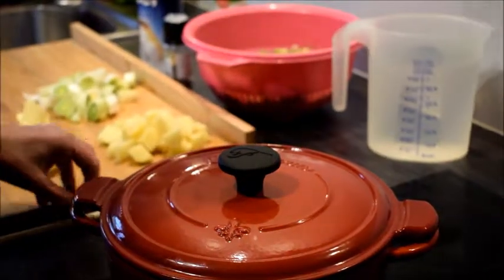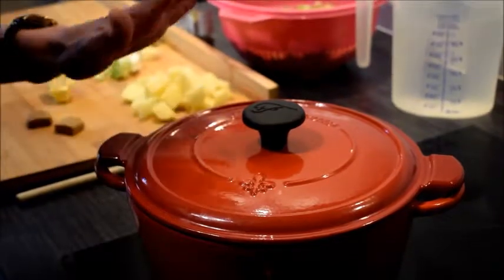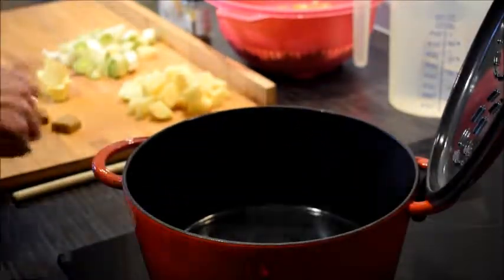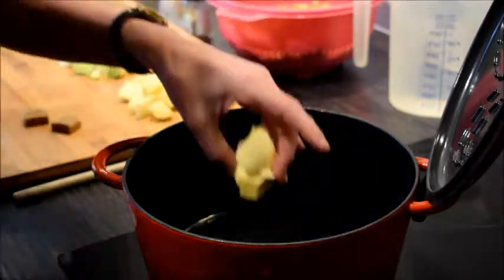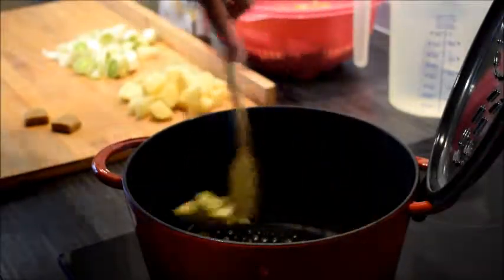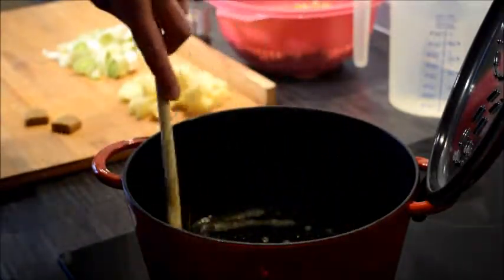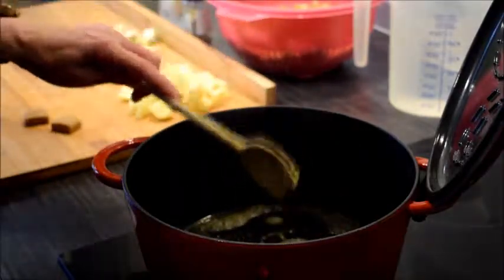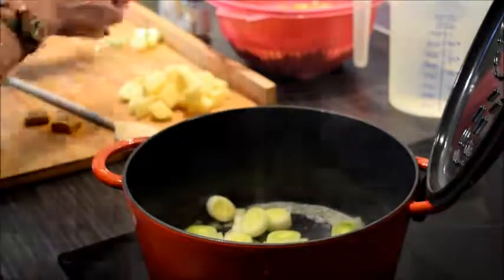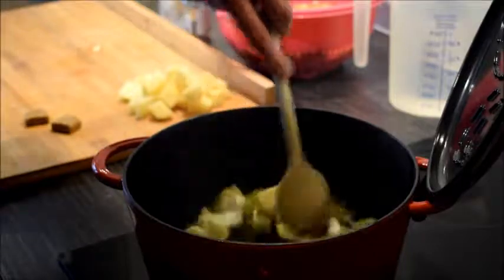So now we're going to start cooking our soup. You just put a pot on the heat, make sure it's warm, and add a lump of butter. We're going to fry the leek first — the chervil goes in at the end, so we begin with the leek.